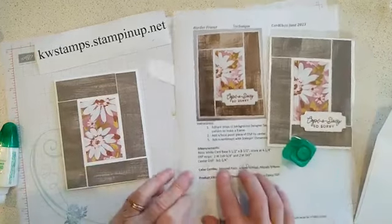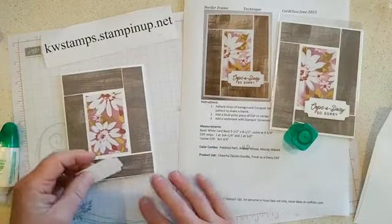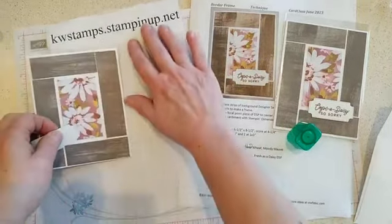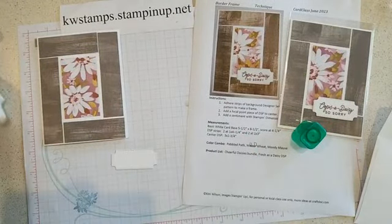The center piece is three inches by one and three quarters. The instructions are up in our guides in the group, so you can grab them there whenever you want.